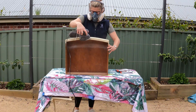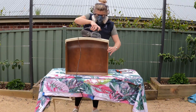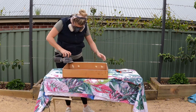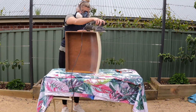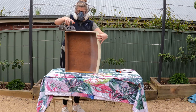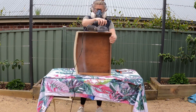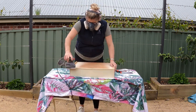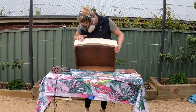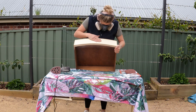While the wood filler is drying, I sand back the drawers. I'm using my hands to feel for any imperfections that I might have missed visually.